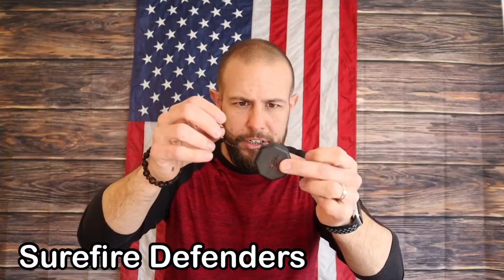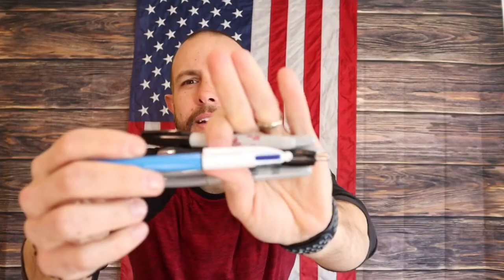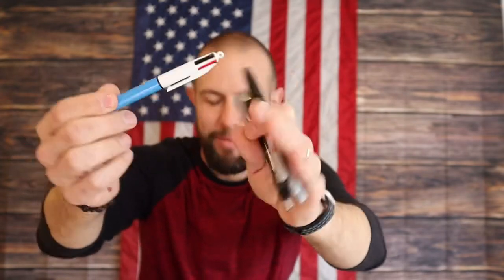I also have some extra foam earplugs in the case, and it comes with a clear lens and a copper/yellowish tinted lens, though I prefer the dark tinted one. In here I also have extra earbuds and accessories for my ear pro, an extra set of eyes and ears just in case, some passive in-ear protection — SureFire Defenders — and then pens and markers. Everyone's favorite pen — red, green, black, and blue — best pens ever.